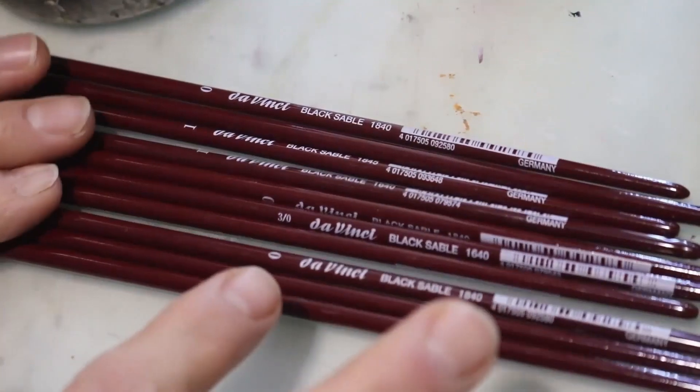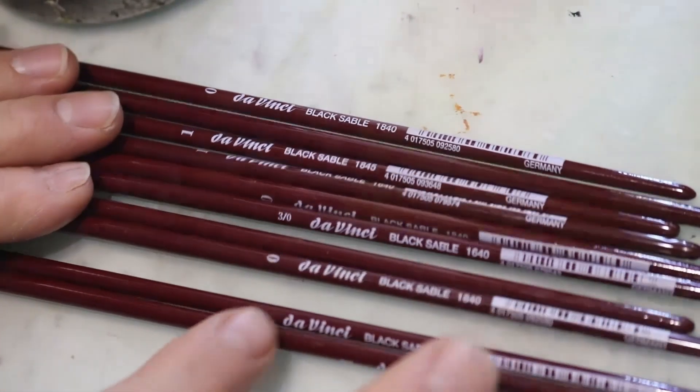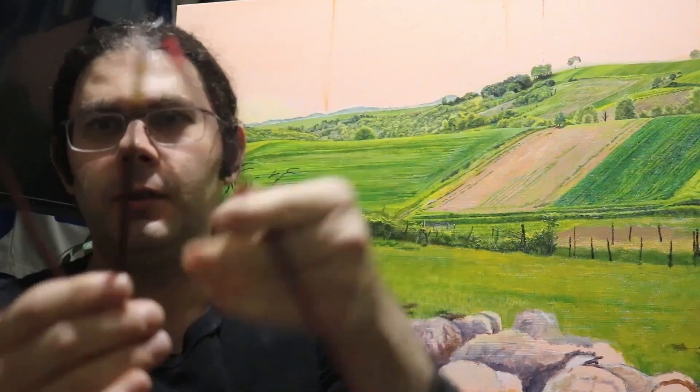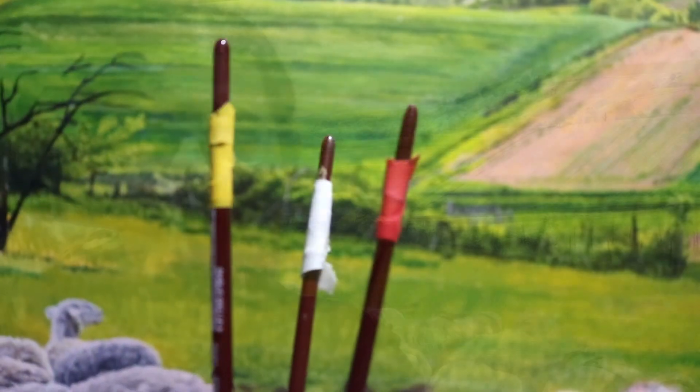Do you find it sometimes difficult to find the right brush to use while painting? Or you're looking for the triple zero and you're having a hard time distinguishing it from a one or the double zero. Well, if that's the case, I might have figured out a simple way to organize and better identify brushes so when you are in need of a particular one, it'll be very easy to tell which one is which.